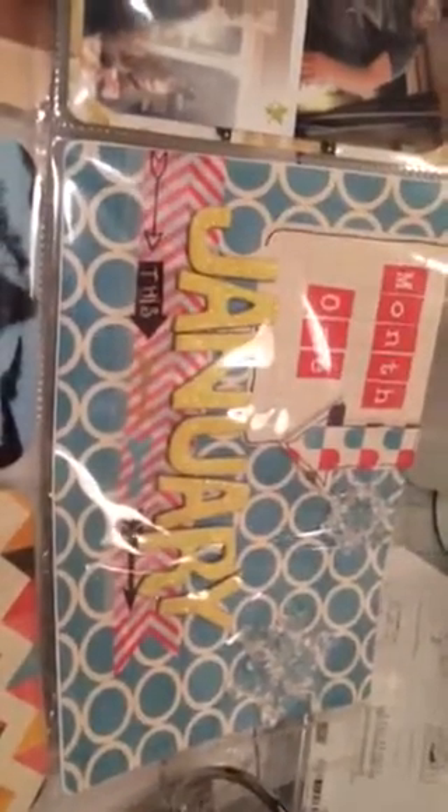A lot of things I try to get creative with, and I think this is why I'm finding it overwhelming — because I'm not making it simple like I should be, as you will see, because my pages are very busy compared to a lot of people. So this is January. Each month I make a card, I say month one, put the date and the month, decorate it, and then I just add my photos.